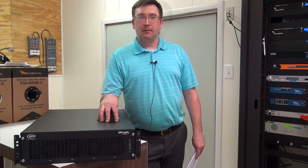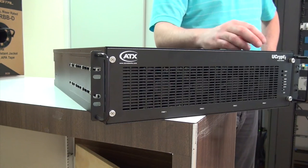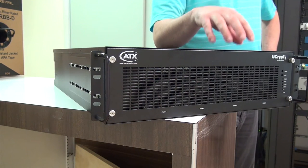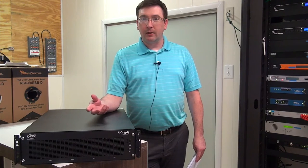Hi, I'm Brendan McNerney with Toner Cable Equipment, and I'm here to introduce you to the U-Crypt from ATX. The U-Crypt is a gateway solution that allows you to ingest up to 60 programs and then decrypt them and either re-encrypt on the output in Proidiom or put it out in the clear.